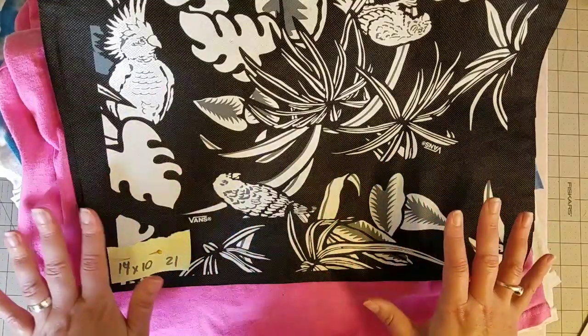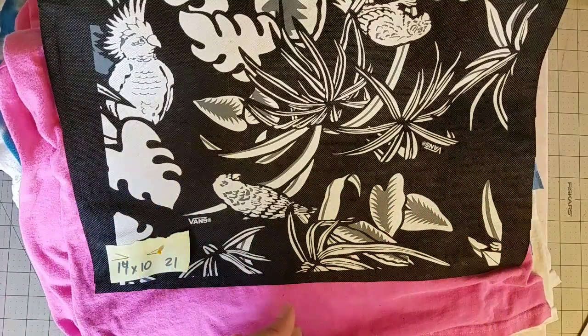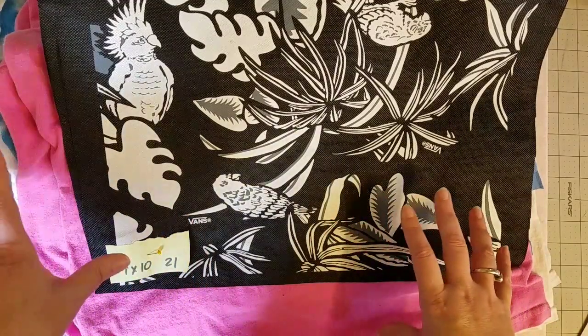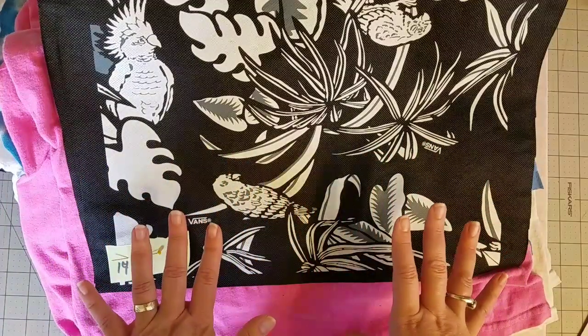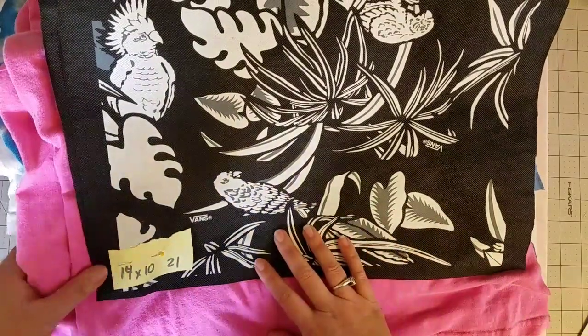So where I'm at with this quilt is I've cut apart all of my shirts. If this is the first quilt you've ever made, I'll put a link in the description box to a great way to cut apart your shirts if you're nervous about that — it'll take away the anxiety of cutting apart your beloved shirts.